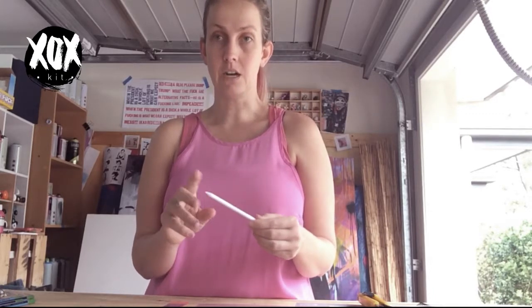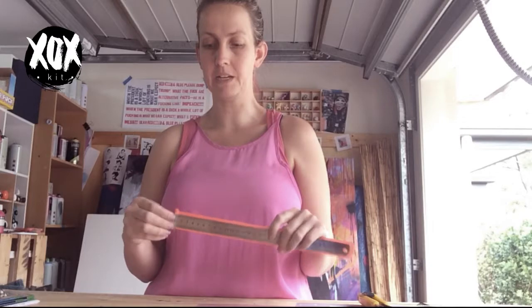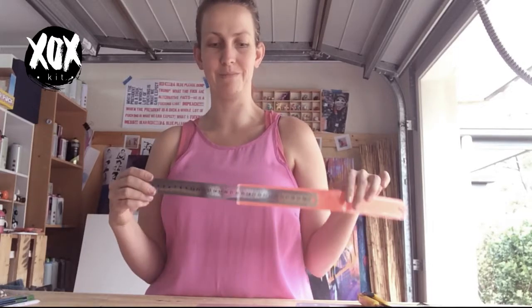If the blending stump gets too dark from shading and you need it clean again, you can use a little bit of sandpaper to sand it back. I've got a ruler, which you'll need to rule the lines — you'll also need it in the second project. If the ruler only shows inches, just take it out of its packet and slip it over: inches one side, centimetres the other. There's also a rubber, a permanent marker, and a box cutter.